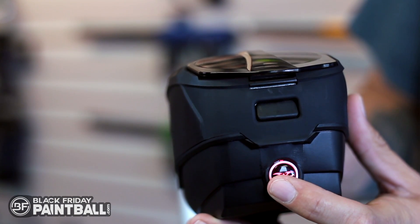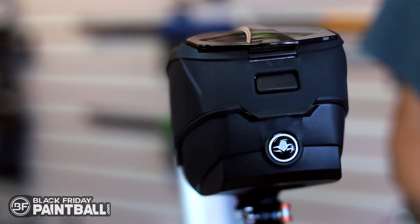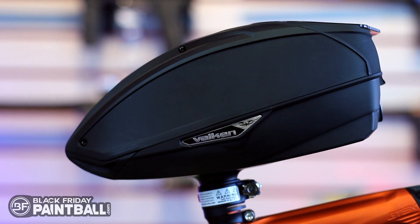Last, you'll see a simple push-button on/off operation system — you just switch it on and switch it off. There's no modes, there's no settings; it's just a simple loader that's going to feed consistently at a good rate of fire.